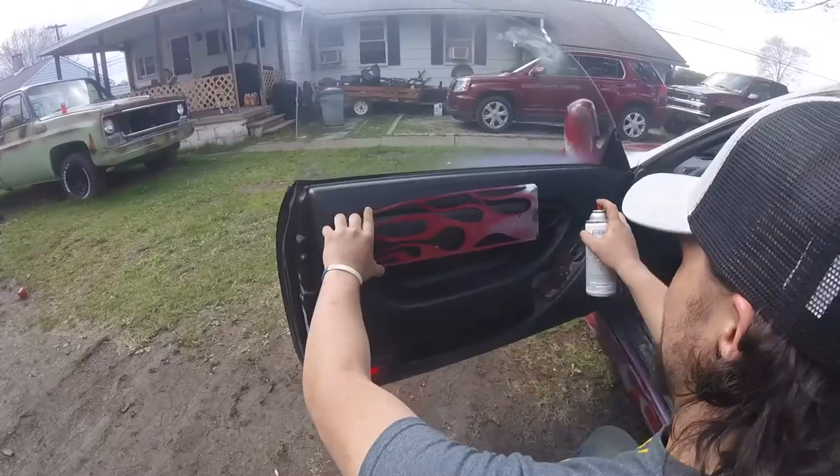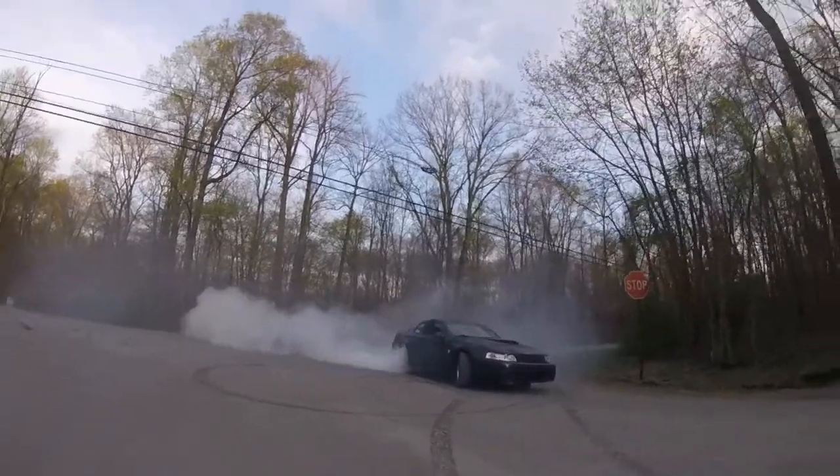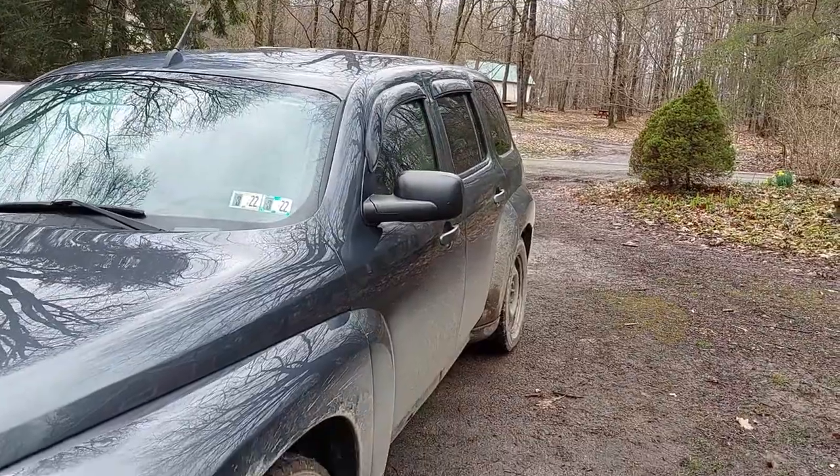Welcome back to another Beaters and Burnouts video of us trying something that we saw on the internet that probably has zero chance of working but we're going to try it anyway. About a year ago my buddy sent me this — we were going to do it on the Silica but the Silica didn't last, so we're going to try it now on this fine unit here. We're going to try to tint windows with maple syrup and toothpaste.